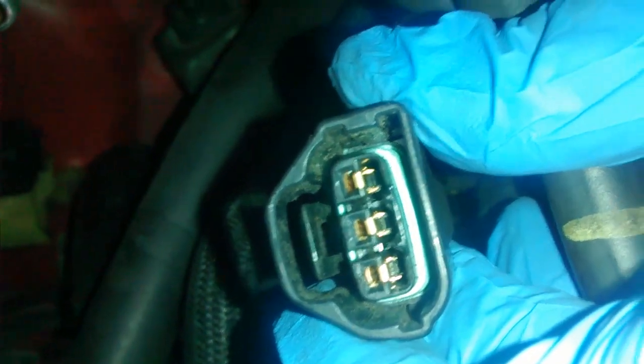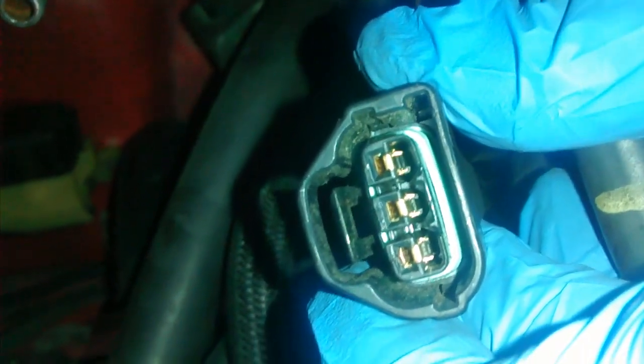Hi everybody, this is Chris from MR2 Spyder Journal and today I'm going to be showing you how to swap the TPS throttle position sensor polarity for the MR2 Spyder.